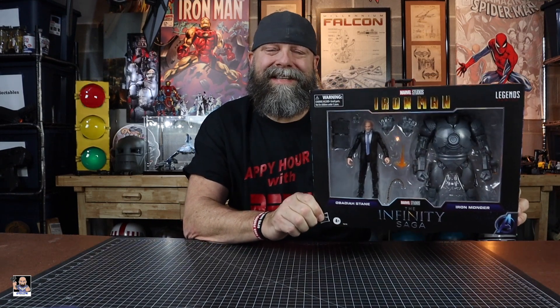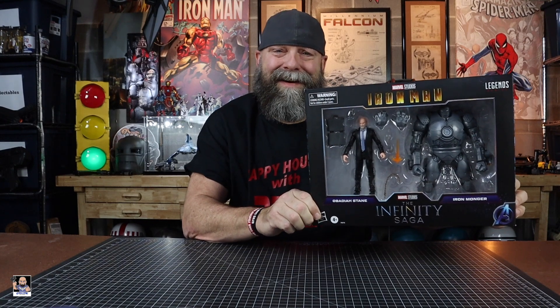What's up everybody, welcome back to the channel for another unboxing and review video. Today I'm gonna be taking a closer look at this amazing two-pack, so let's get it started.